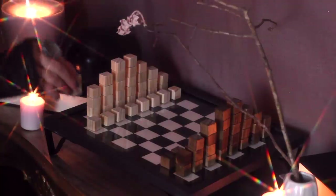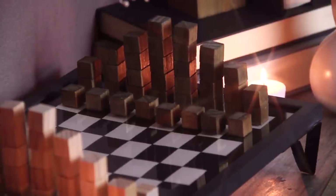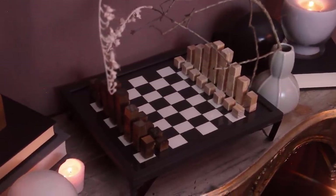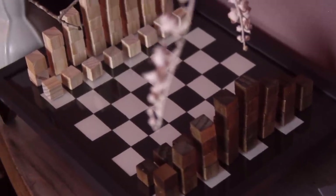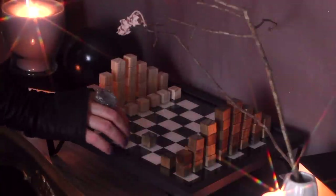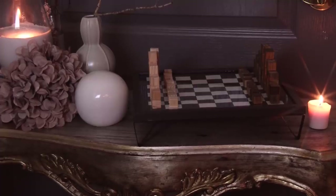I absolutely love how this turned out. It looks very chic, especially because the glass of the picture frame makes it look very sleek as well. This is perfect to decorate an office, your living room, or a guest bedroom — and the fact that it's actually playable is just a huge plus. I personally am very happy with this project.